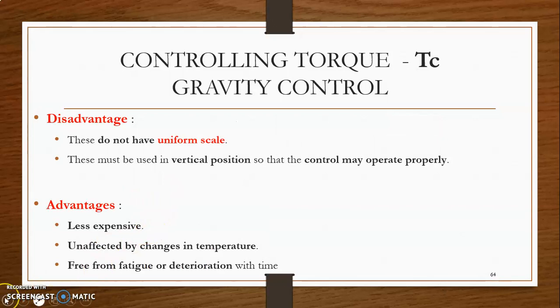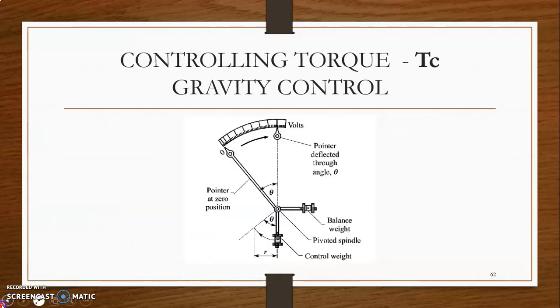The disadvantage of gravity control is that the scale is non-uniform because the controlling torque is proportional to sin theta. The instrument must be used in a vertical position so that the gravity control may operate properly. However, advantages include that it is less expensive, unaffected by changes in temperature, and free from fatigue or deterioration with time.